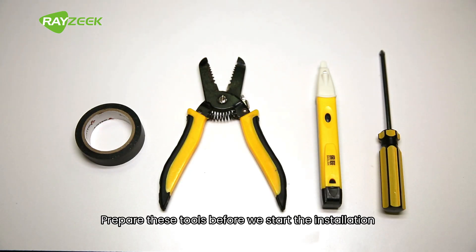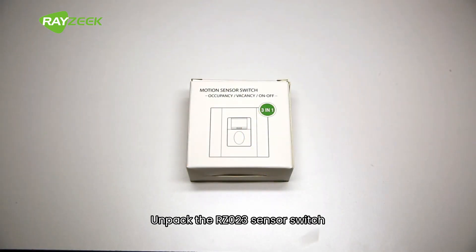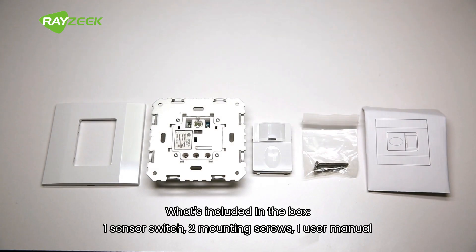Prepare these tools before we start the installation. Unpack the ERZ023 sensor switch. What's included in the box: one sensor switch, two mounting screws, and one user manual.